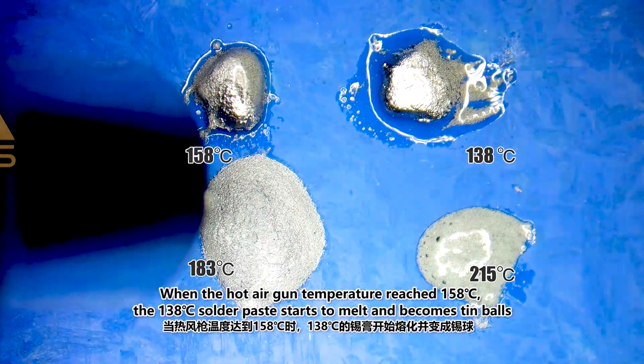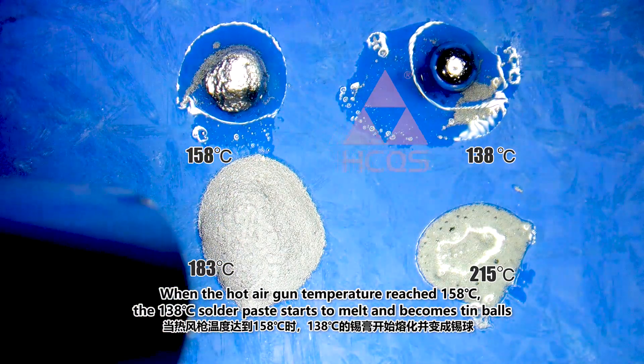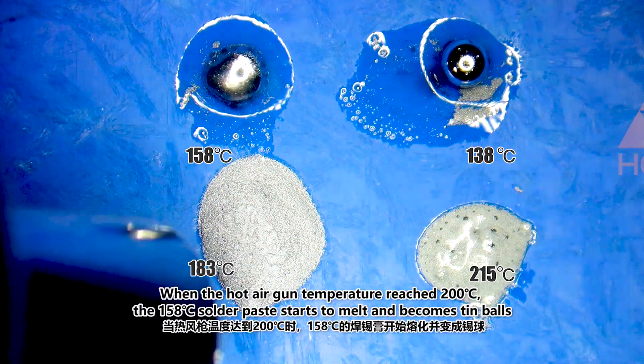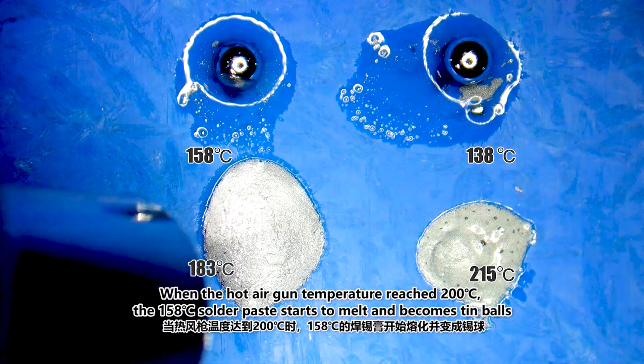When the hot air gun temperature reaches 158°C, the 138°C solder paste starts to melt and becomes tin balls. When the hot air gun temperature reaches 200°C, the 158°C solder paste starts to melt and becomes tin balls.